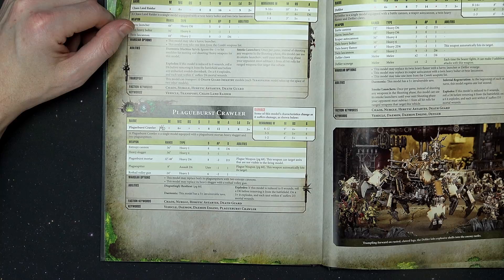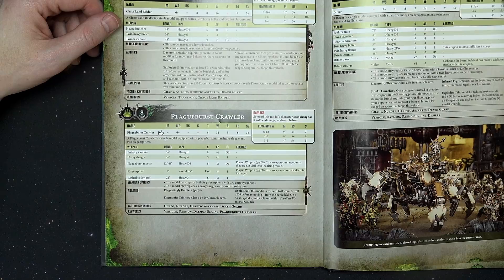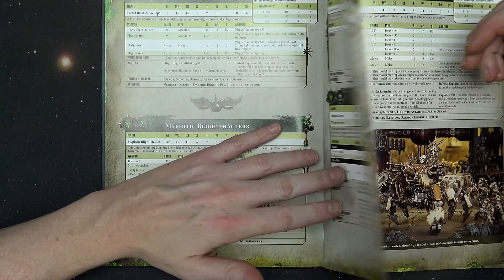There is a stratagem that auto-detonates it for one command point, so if they take it down and you want to cause final damage, one command point gives you D3 wounds. Ballistic skill 4, strength 7 in close combat. Its movement is 9 inches, which is typically reserved for decent-sized stuff — I didn't expect that from the blight haulers, or 10 even. Wow, that's crazy. That's got a little juice on it. I like it.